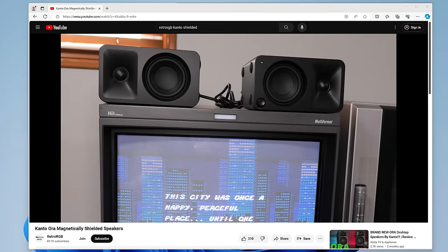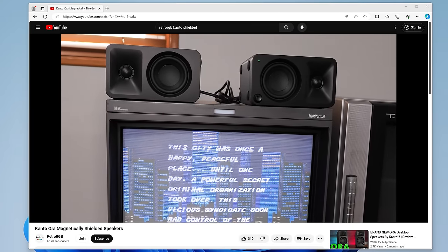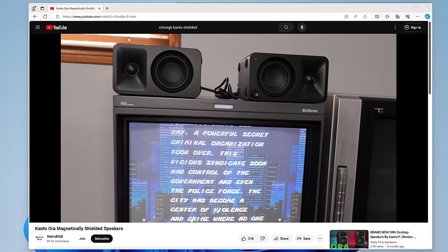Here are some audio examples — please keep in mind video streaming compression and how you're listening might make all of these sound the same. If you're just using your TV speakers for gaming, you're probably not going to be able to hear the difference between any of these DACs, and that's totally fine. But if you have some really nice shielded speakers next to your CRT, you'll appreciate these differences a lot more.